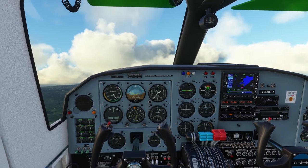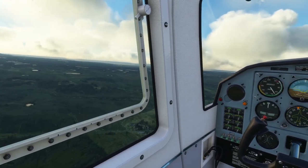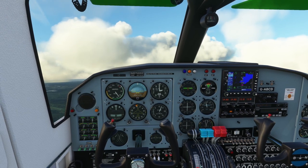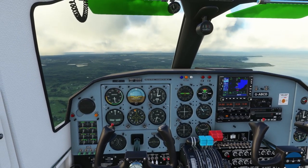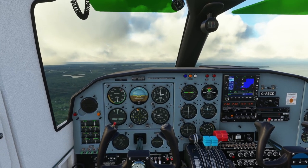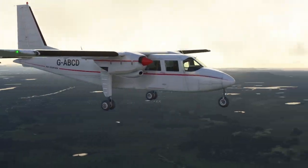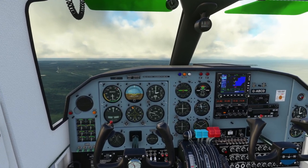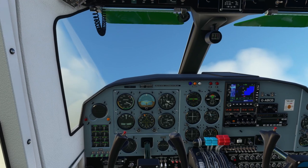Heading up to 2,000 feet. Let's level out. That's a crazy altitude right here. Decent-looking aircraft — kind of small. Full pitch, let's do a full engine stall and see how it reacts, see if it turns on us.